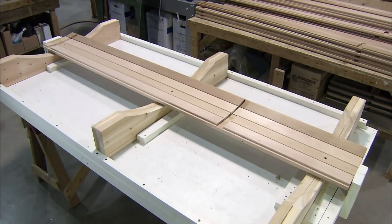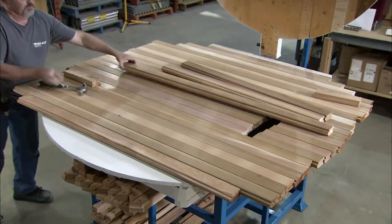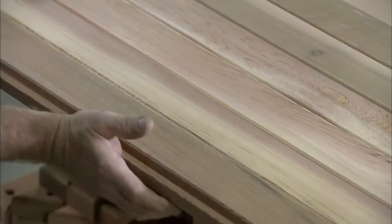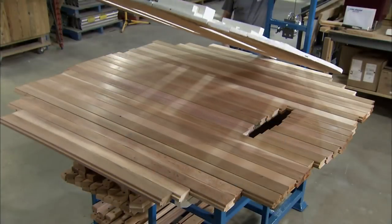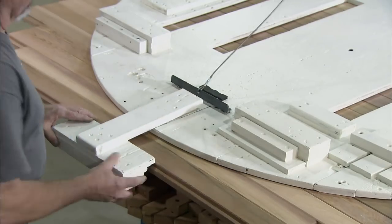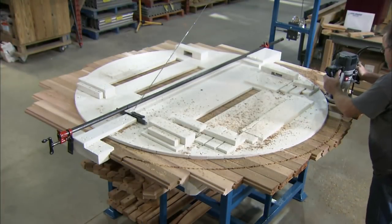More planks are added until there are eight on either side of the central one. The sauna's back wall is constructed using the same technique. Once all the planks are in place, a circular template is laid on top and clamped into position.